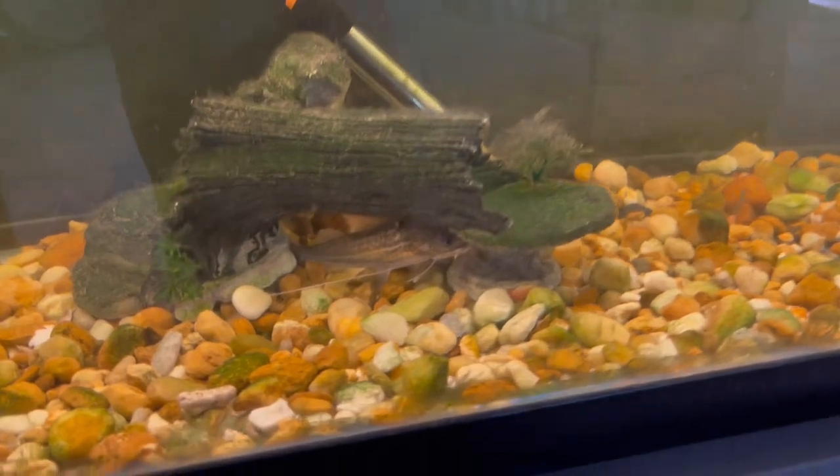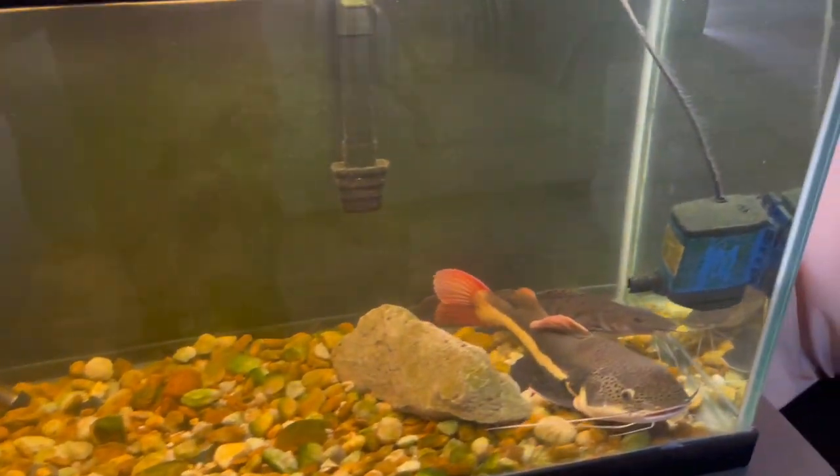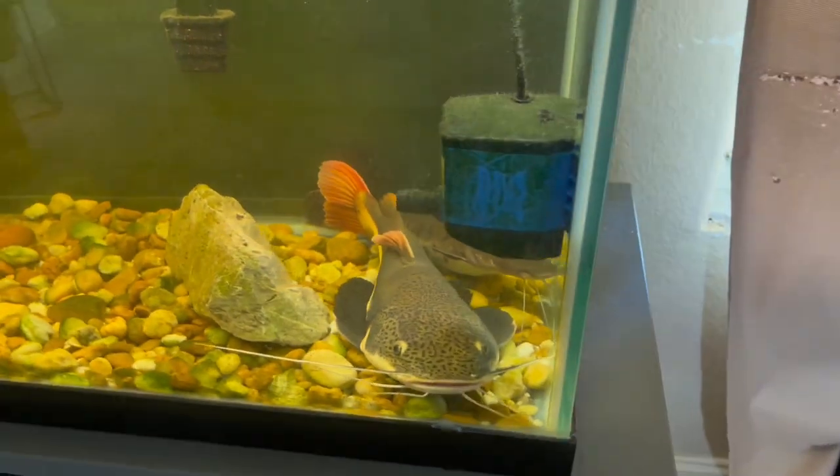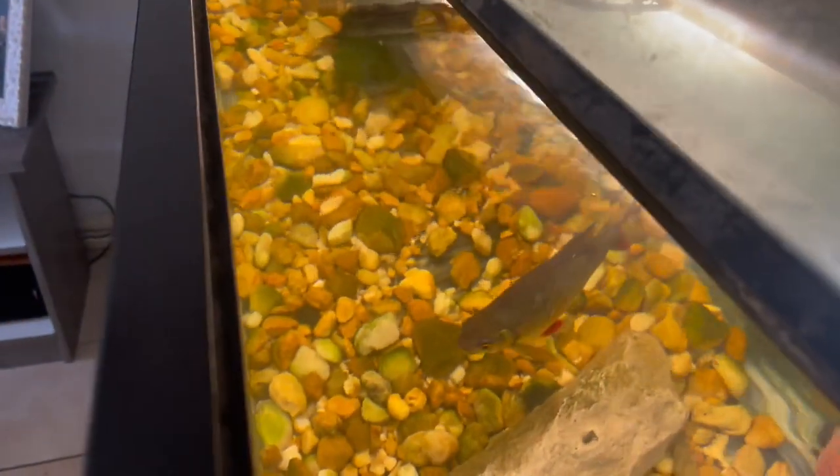I also have a sponge filter in the corner there — you might've seen it. Helps awesome. This water pump pushes everything to the left, catches everything in the filter and the sponge filter, and leaves the water looking real nice and clear. You can see that.